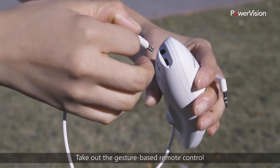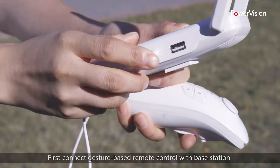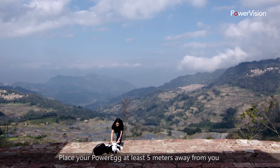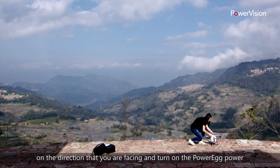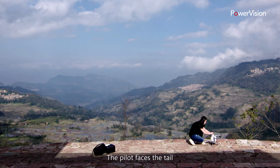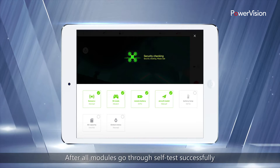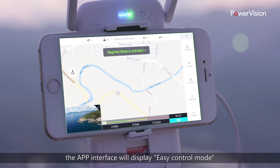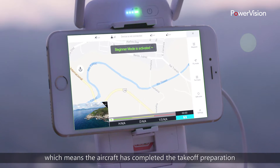Take out the gesture-based remote control. First, connect the gesture-based remote control with the base station and power on the two devices. Place your PowerEgg at least five meters away from you in the direction you are facing and turn on the PowerEgg power. The pilot faces the tail and connects the mobile phone app. After all modules go through self-test successfully, the app interface will display easy control mode, which means the aircraft has completed the takeoff preparation.